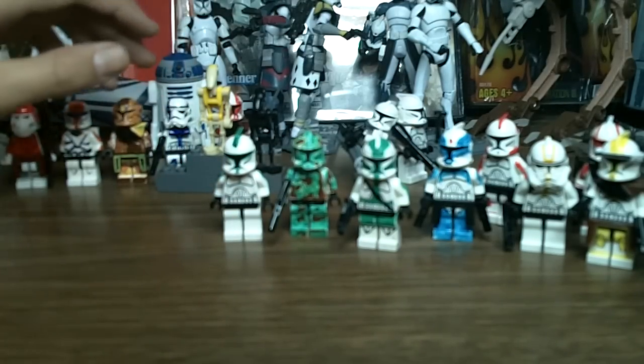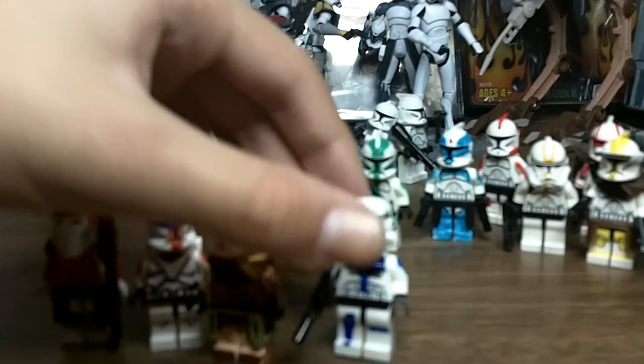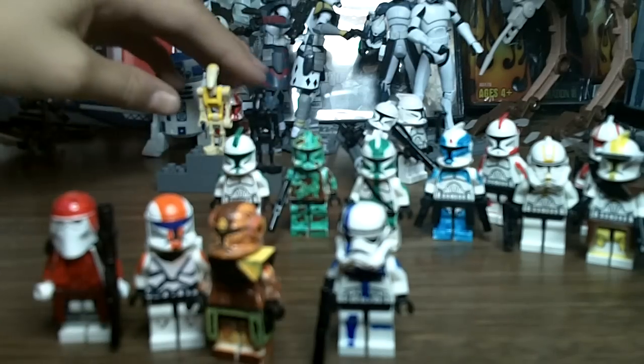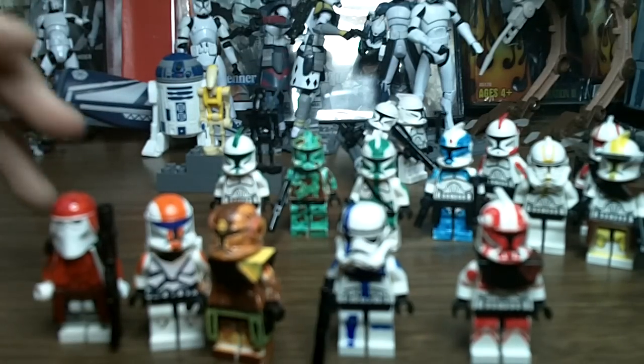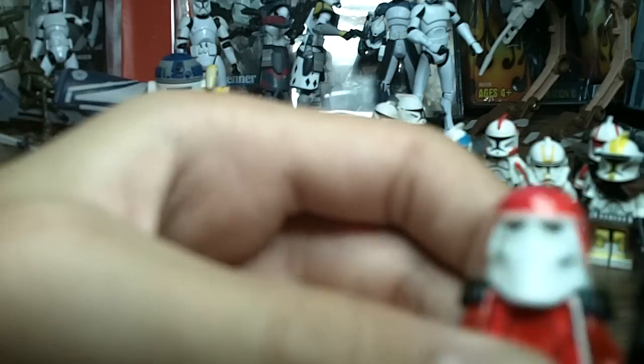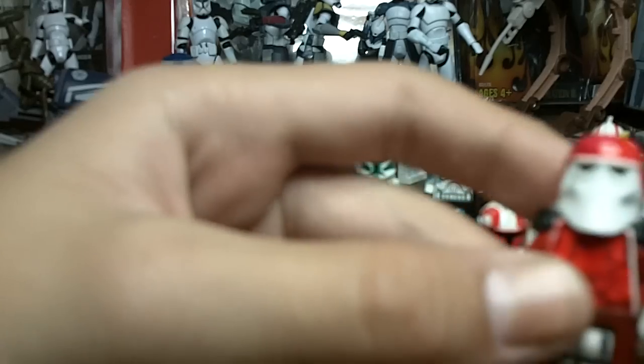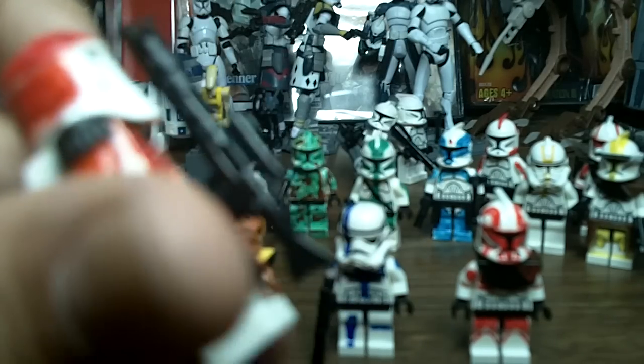Now I'm going to go on to unfinished and random customs. I'll start with my Galactic Marine — he's actually one of my better customs. I gave him Hondo Ohnaka's shoulder pads, the extra one from the pirate tank pack, because that's what his pauldron looks like in the movie. The kama has red paint, and the rest is red Sharpie. I also gave him a custom blaster.